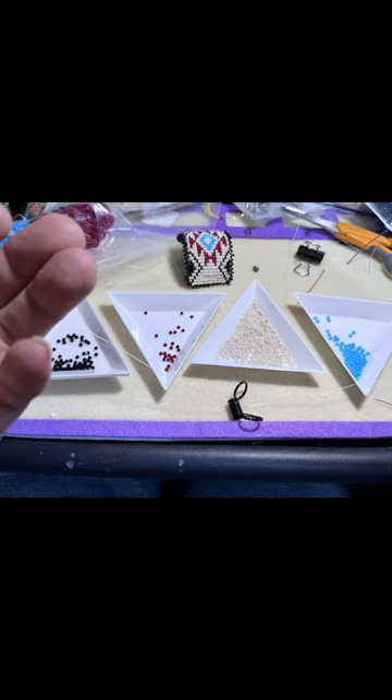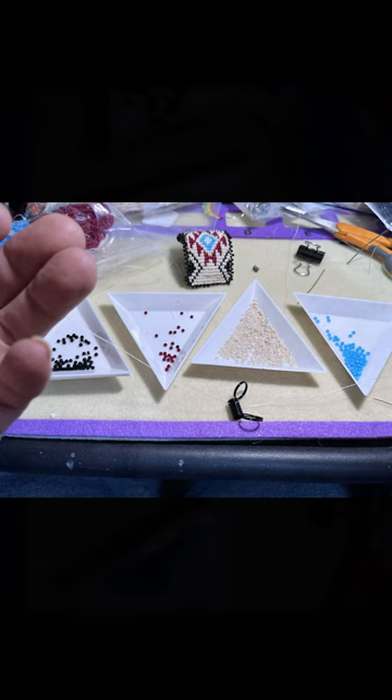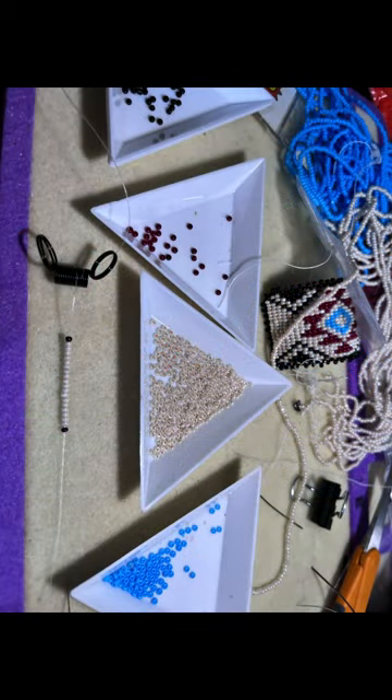So I started with a wingspan length of thread. I'm going to leave about a 6 to 8 inch tail with the stopper. To start this earring, I'm going to put on 20 beads — there's a black on each end that starts the pattern in that design.